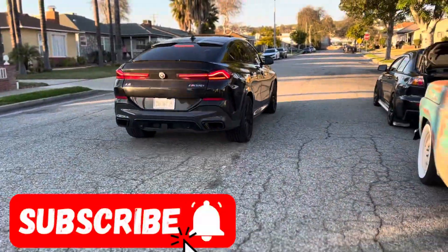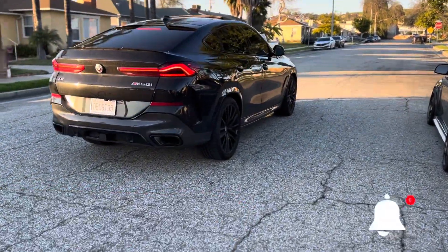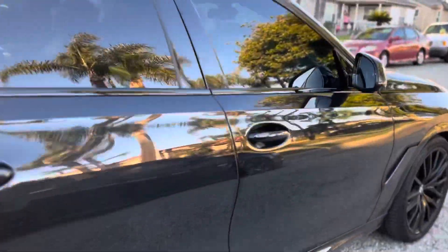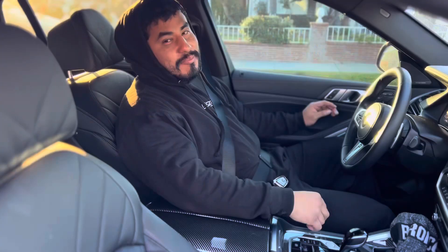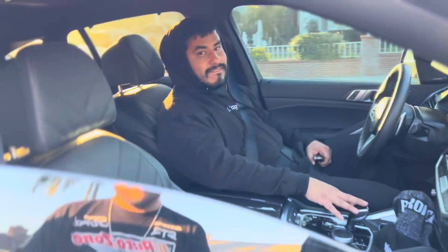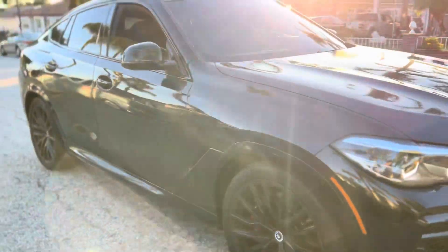That's pretty good, it dropped a lot in the front. You can tell it dropped more though. Yeah, it's supposed to settle back down — it's pretty good.